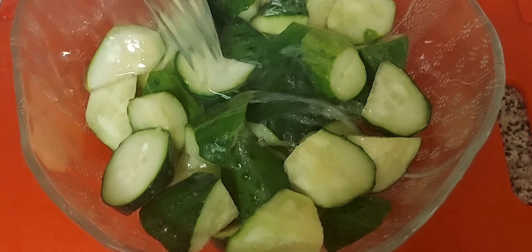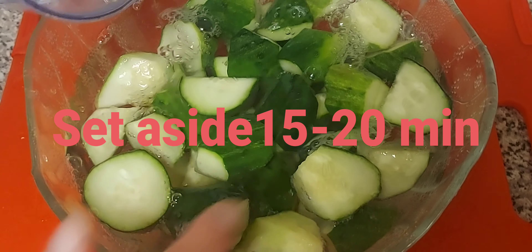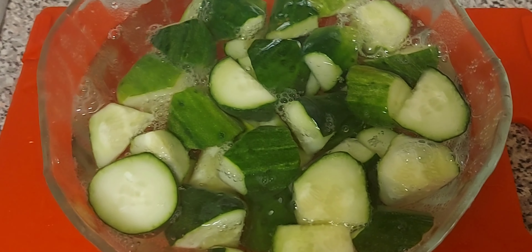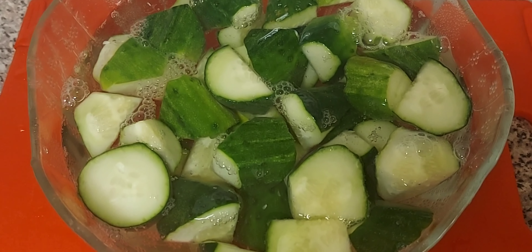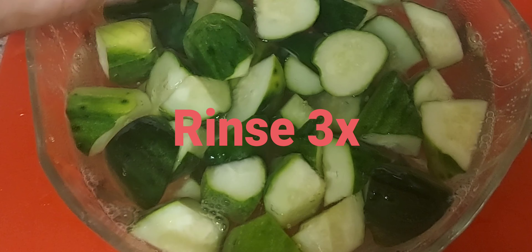We're going to put water and leave it for 15 to 20 minutes and then we'll wash it. I'm going to rinse this one at least four times.